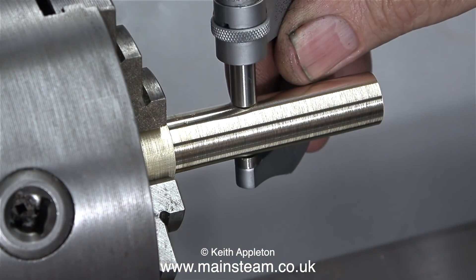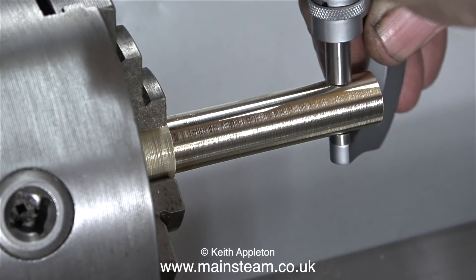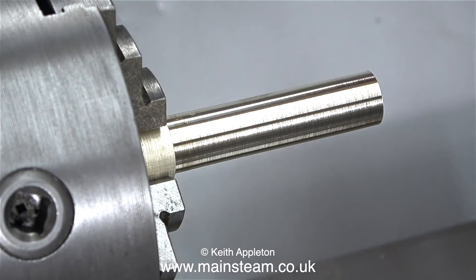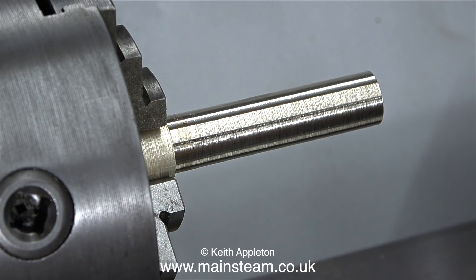Once I've fully adjusted all the parts of this lathe I will take a cut on a properly supported test bar and show you the results in another video. But for now I have to go — I'm still busy modifying my workshop and other things. As always, stay healthy, thanks for watching, and I hope you found it useful.